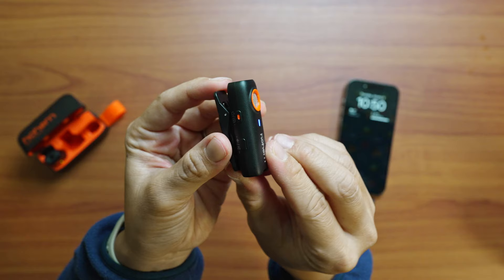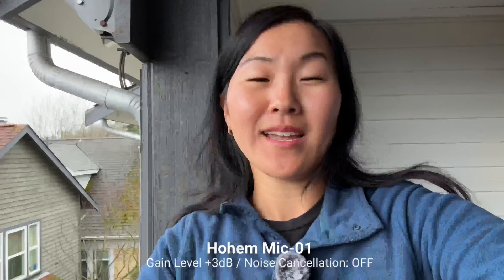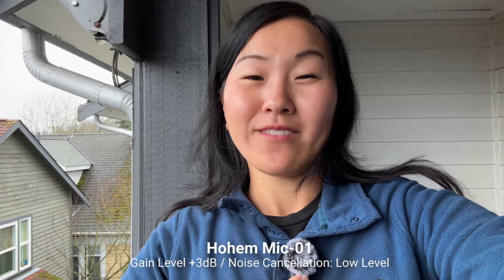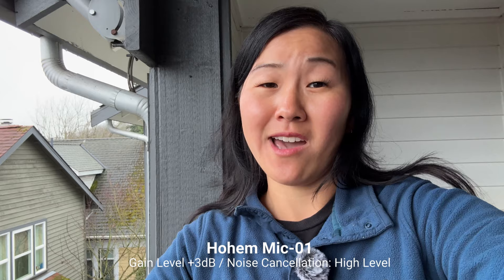These transmitters also have a couple of different levels of noise cancellation. Single press the mode button on the transmitter to switch between noise cancellation modes. A green indicator light is standard noise cancellation, yellow is strong noise cancellation, and blue means noise cancellation is turned off. Recording at gain level three with noise cancellation off, then with low-level noise cancellation, then with maximum noise cancellation — I actually thought it did a pretty good job. Noise cancellation is something you can add in post-production, but if you're in a really noisy area and you know you need it, it's a nice feature to have.